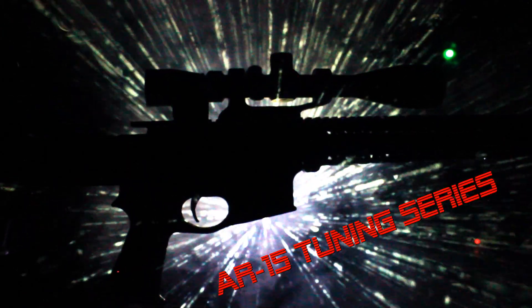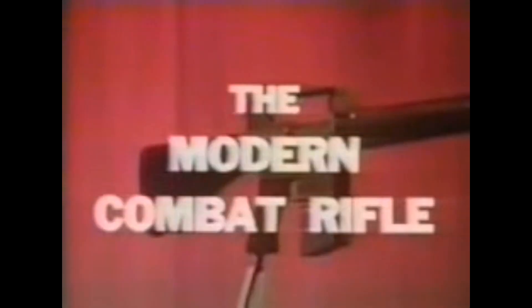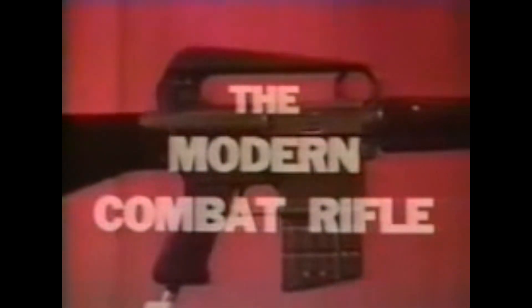The rifleman's effectiveness depends to a large degree upon his rifle. It must be as lightweight and rugged as possible. This is the Armalite AR-10, the modern combat rifle — a lightweight, rugged, and versatile weapon.